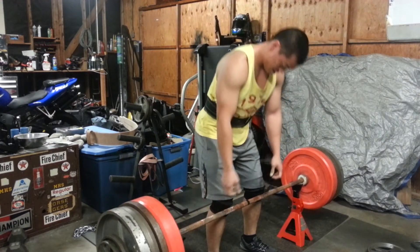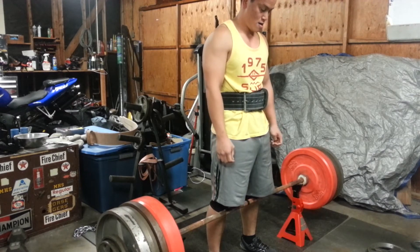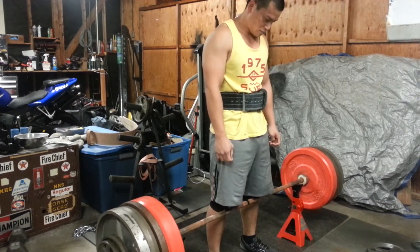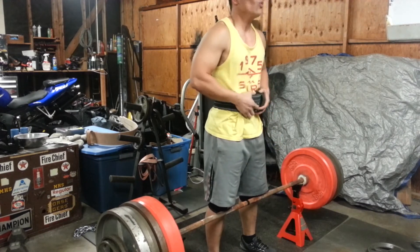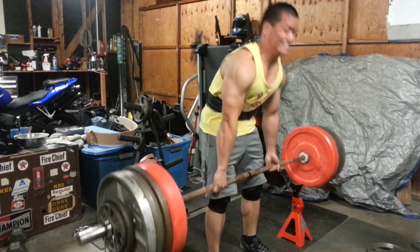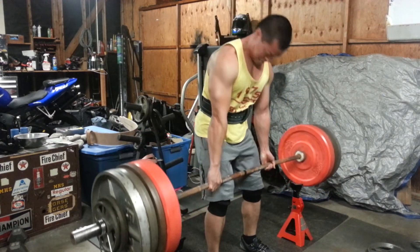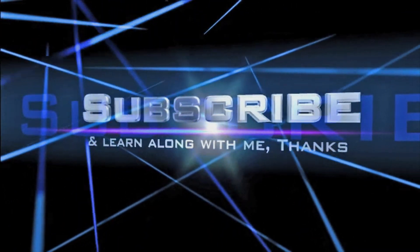I'm not used to pulling from racks. On paper it felt like it was going to be a piece of cake because it's a shortened range of motion, but when I started doing them it just didn't feel right starting from mid-range. I'm hoping this is going to bring my deadlift up to that wonderful 600-pound deadlift eventually. Thanks for watching, train hard.